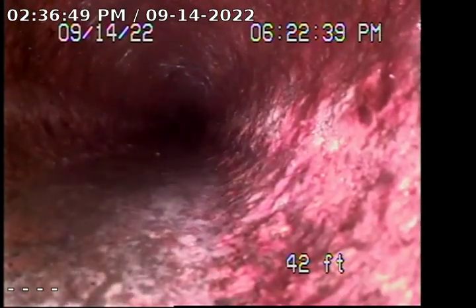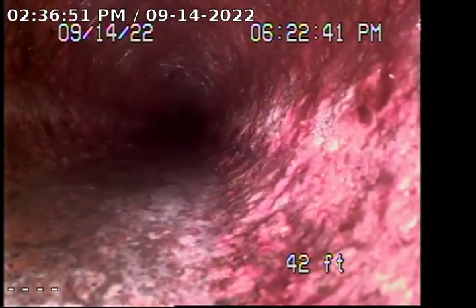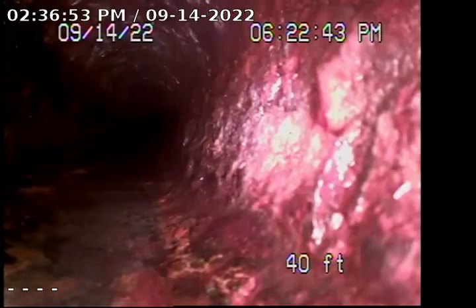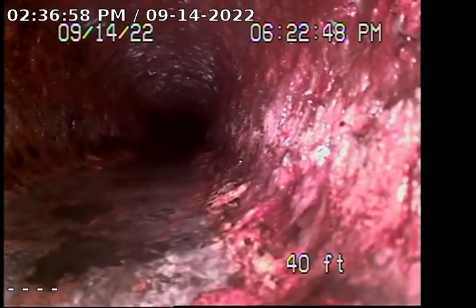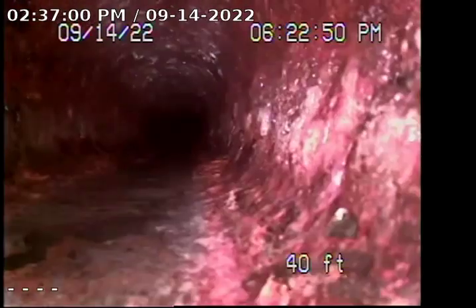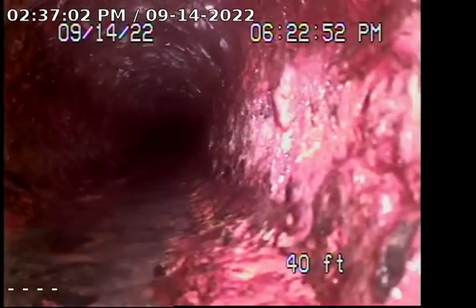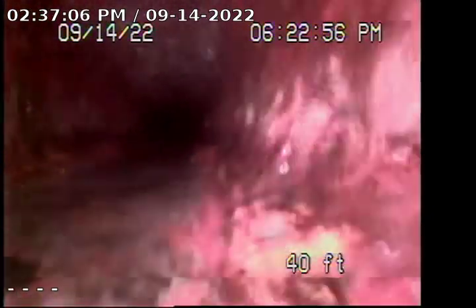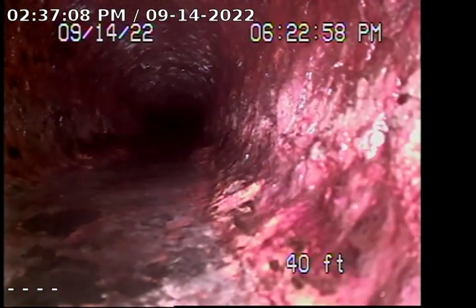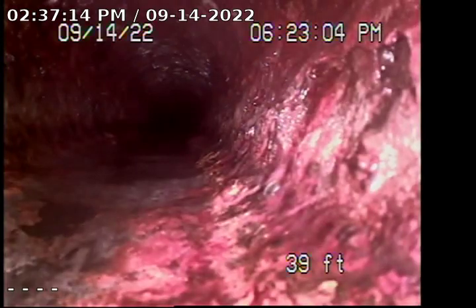Overall I'm not really seeing any cracks or breaks in the line. That black spot on the left-hand side could potentially be a hole in the cast iron line — it's very hard to tell.